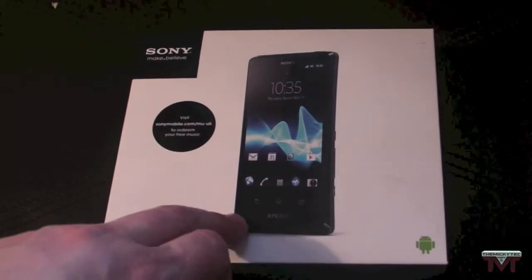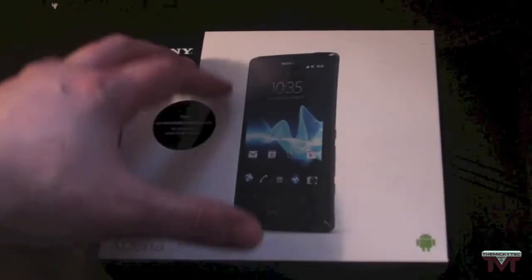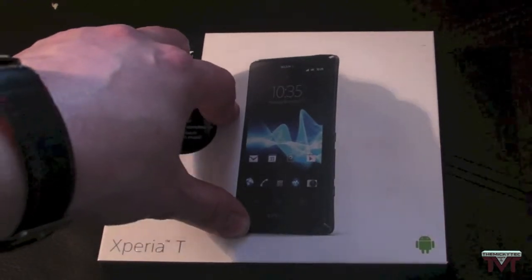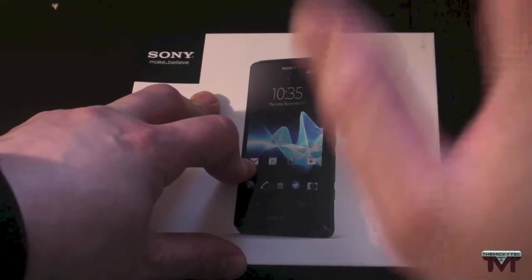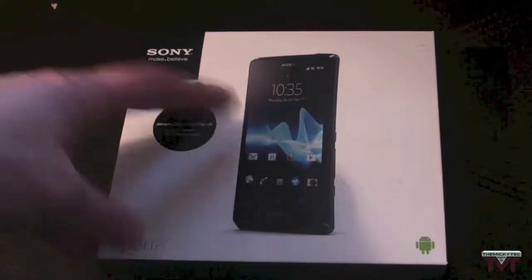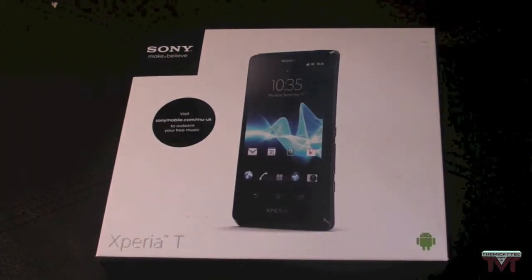Most of you guys might recognise this phone, some of you might not. I believe this is in the new James Bond film Skyfall, so I'm so glad to get my hands on it. Big thank you to Vodafone for sending this out. So let's unbox this Xperia T.